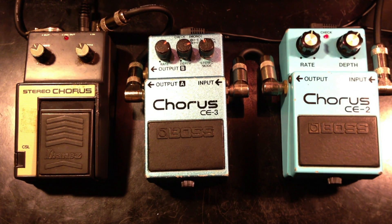So that's how these three chorus pedals compare to each other. Thank you for watching and please subscribe if you like my videos.